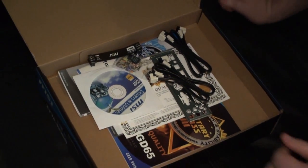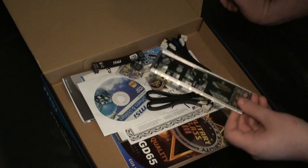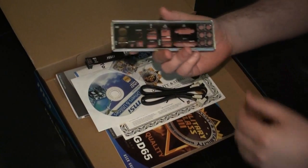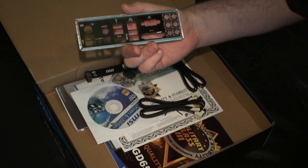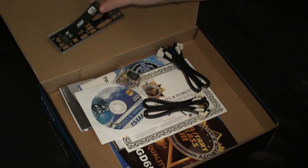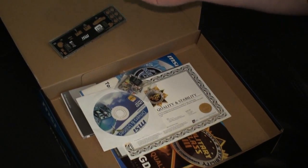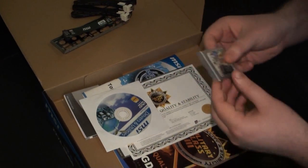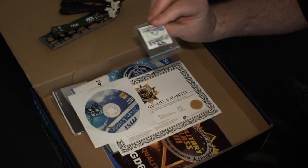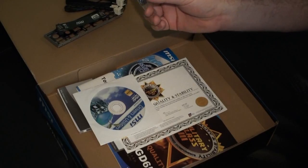We've already removed some of the plastic from the board here. We've got the IO connector — pretty standard, nothing too special there. This is the SLI bridge. We have SATA connectors and SATA cables as you can see here. This is the Quick Connect for plugging in your speaker, power reset, things like that.